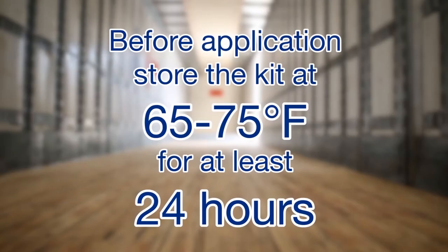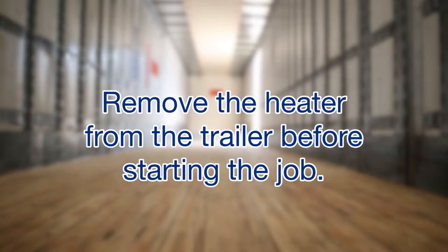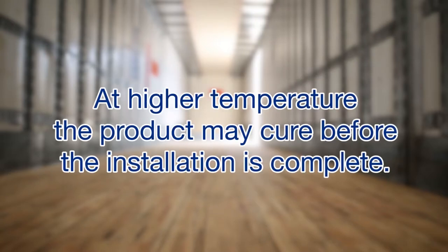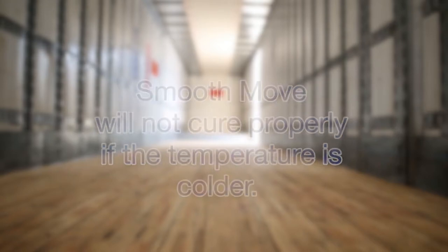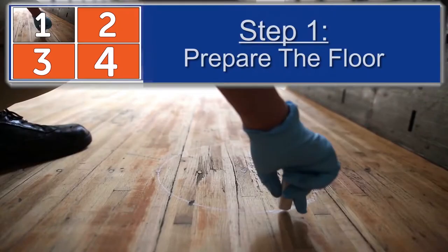Before application, store the kit at 65 to 75 degrees Fahrenheit for at least 24 hours. If the work area is less than 65 degrees, warm the trailer beforehand with a torpedo heater, then remove the heater before starting the job. The temperature must be between 65 and 85 degrees when you apply SmoothMove. At higher temperatures, the product may cure before installation is complete, and SmoothMove will not cure properly if it is colder.